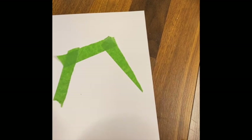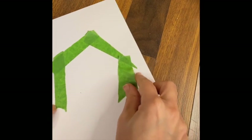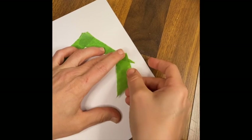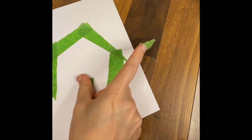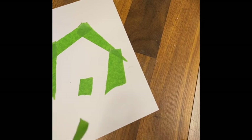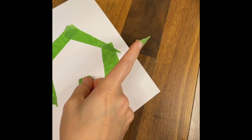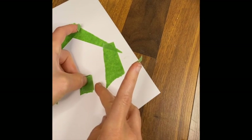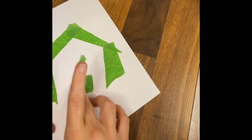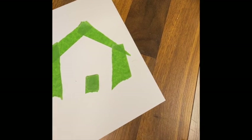You can tear it into small bits or large bits and create an image with your masking tape. You can be very precise with it, or you can just play and be a little less precise about what you create. Wherever you have the masking tape is going to be white paper underneath.